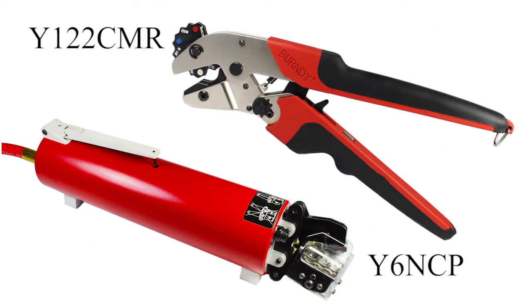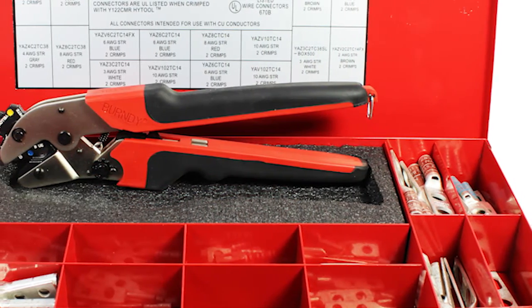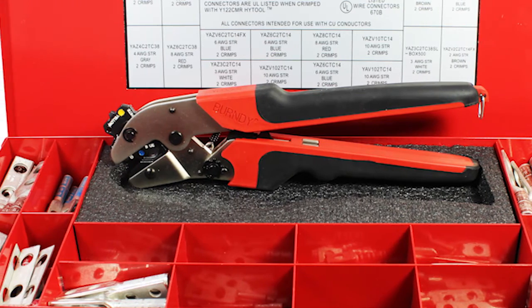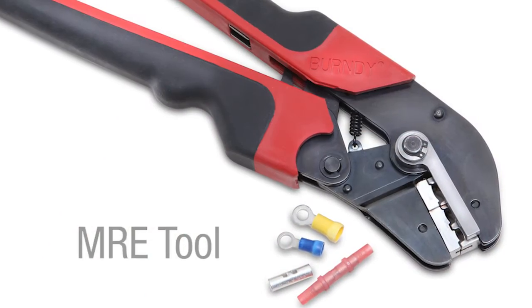For our small hide-end terminals, we can crimp using several different types of handheld ratchet and hydraulic tools, such as the Y-122 CMR, designed for crimping certified connections when used with Burndy uninsulated terminals and splices.